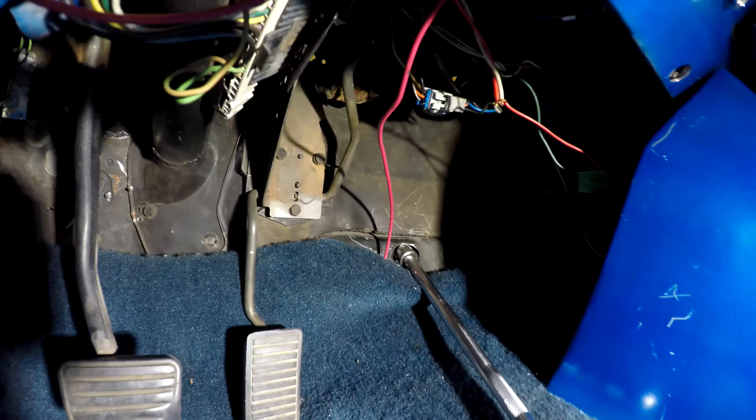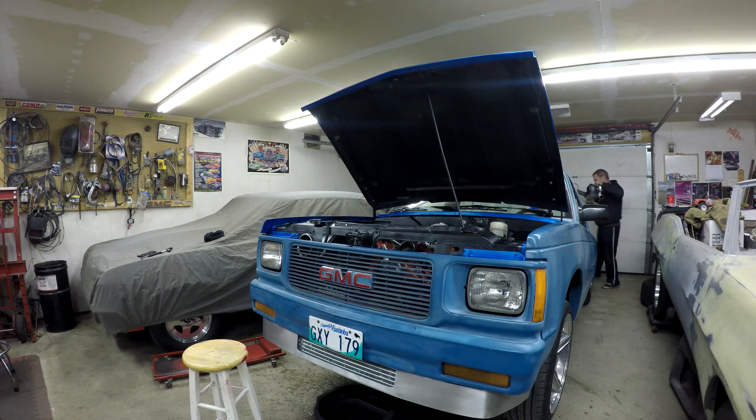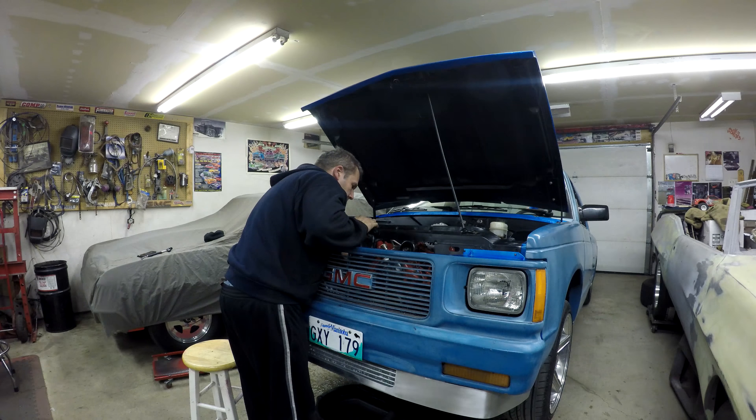What I actually ended up doing is just drilling a hole with a step bit, and I can get at it now through there, and then I'll just put a rubber grommet in after. This way, anytime I need to pull the transmission out, that bolt is accessible. Last time I put it in, it took me half an hour just to get that bolt. So I'm just going to get that bolt out and start unbolting more stuff.